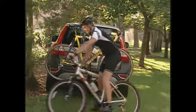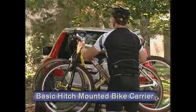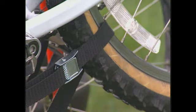Volvo's basic hitch-mounted bicycle carrier gives you the flexibility to transport up to four bikes. Your bicycles are held securely in place by adjustable locking tensioning arms and straps around the wheels.